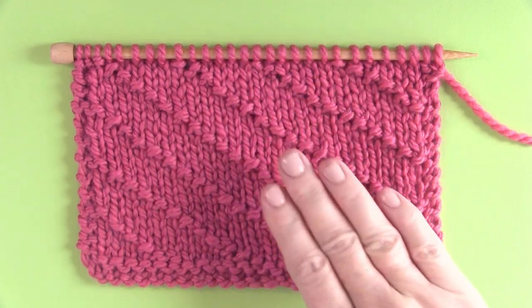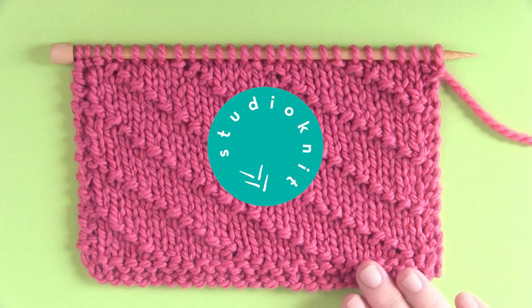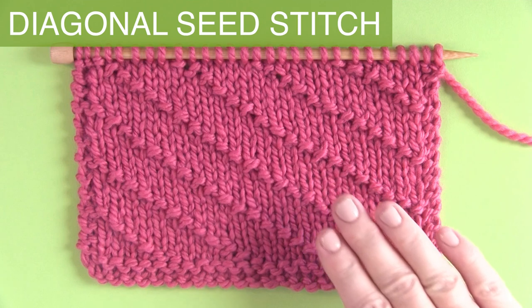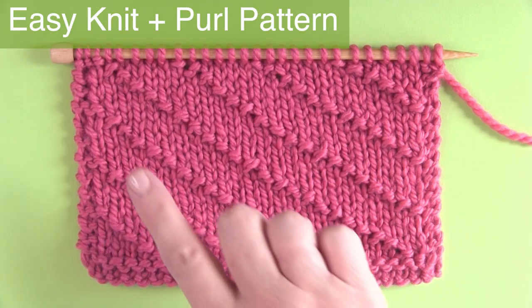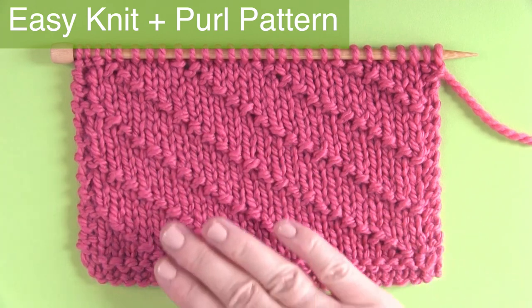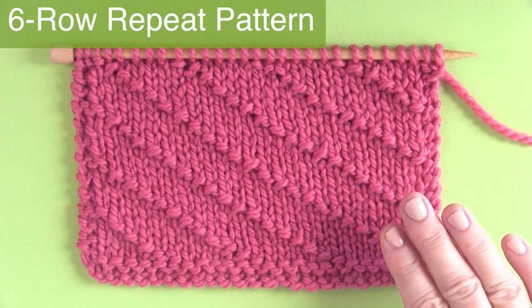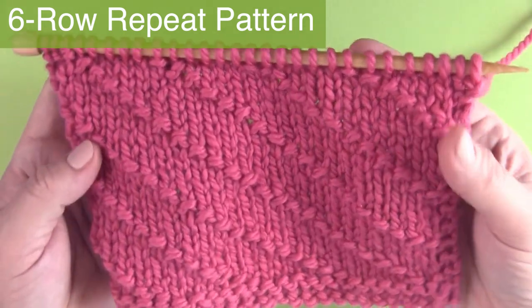The Diagonal Seed Stitch. Hi, I'm Kristen and welcome back to my channel Studio Knit. This diagonal seed stitch knitting pattern is an easy texture. It has a stockinette background punctuated with these diagonal rows of the seed stitch. It's a six-row repeat and an easy level project because it's a simple combination of just knits and purls.